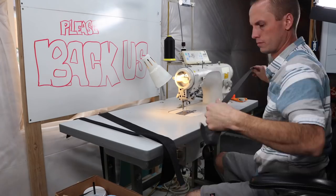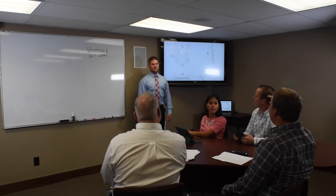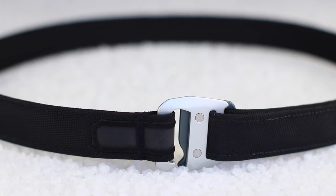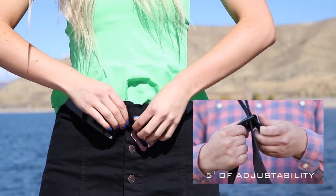We started in a garage, upgraded to the basement, and ended up partnering with some of the best people in the world. Kickstarter, we're excited to bring to you the Belt Adjusted — low profile and always adjusted.